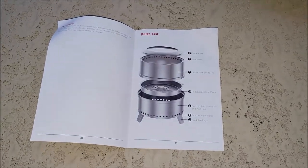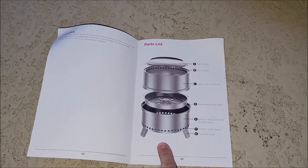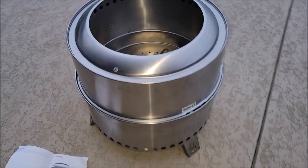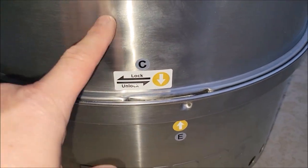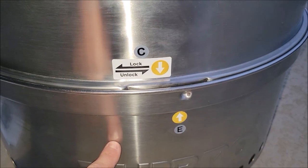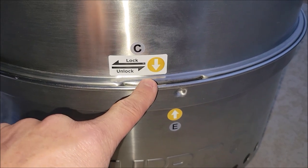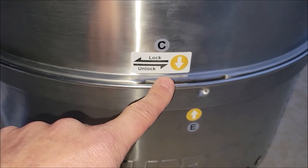Here is the page in the manual that goes through all the different letters and shows you how to put this together — it goes together very nicely. An important note: when you put the top part of the fire pit with the bottom part, there is a twist-on lock, so be safe, do this right, twist it on, make sure it's in the right order and lock it down.